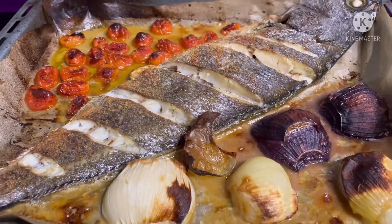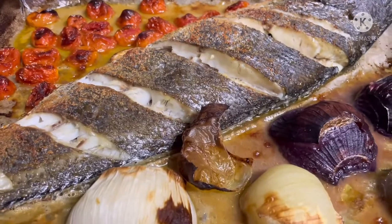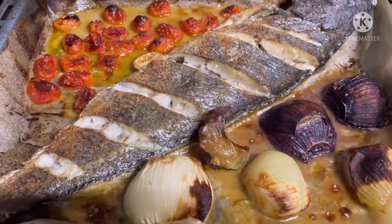Oven. Fish from the oven. Fish from the oven.